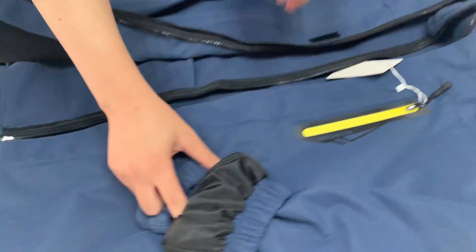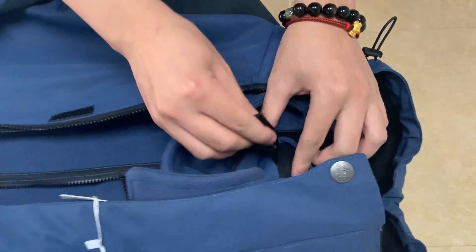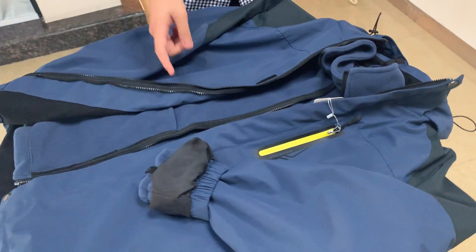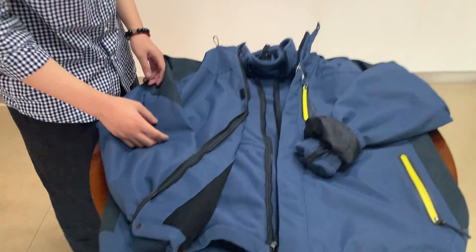And let's see the buttons here and here. They can connect the inside part and outside part, so it can fix them together, and the clothes will not move all the time.